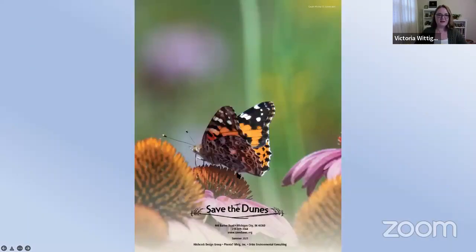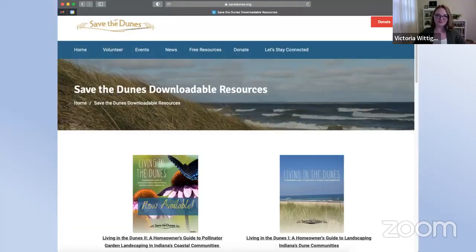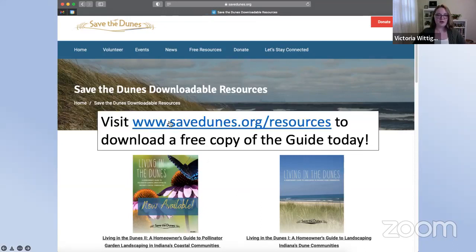Just imagine beholding the incredible beauty of a painted lady butterfly, which looks completely different on top than on the bottom — just so incredibly beautiful. When I figured out I could help with a really big problem in the world in this joyful way, I couldn't wait to get started. This guide is available on our website to download as an electronic copy, along with Volume One of Living in the Dunes, which covers invasive species. Go to savedunes.org, find our resources tab, and get started.